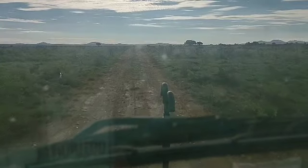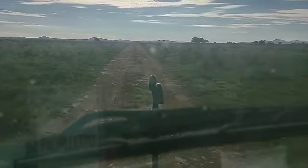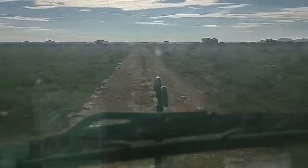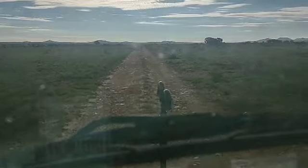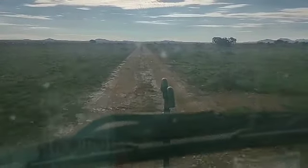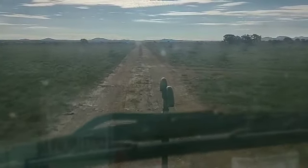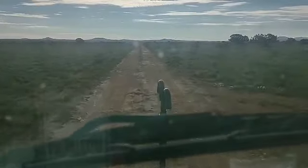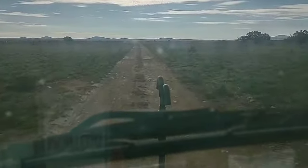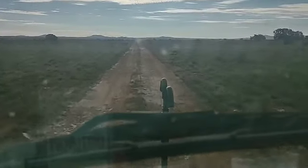This is the terrain I get to navigate trying to get to where Susan's at so I can work on her rig. I can't get the camper down there right now, so I'm actually parked about three miles from where she's at. It's time to go over there this morning — let's go through some mud.